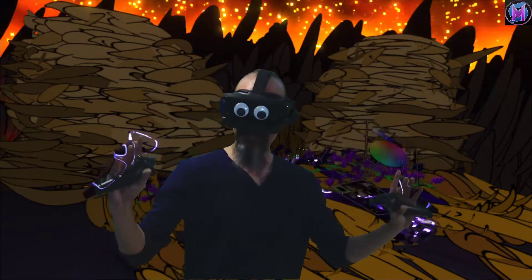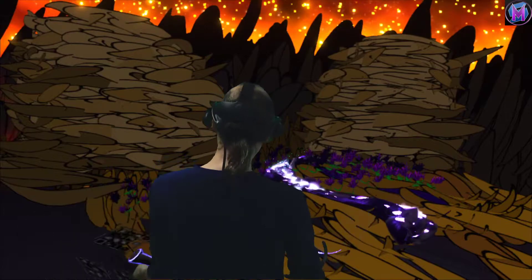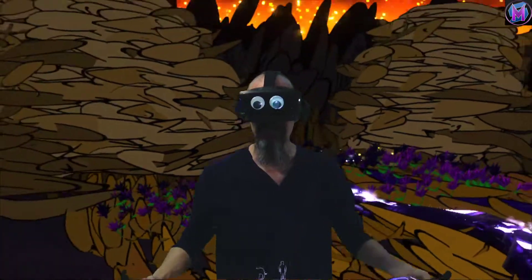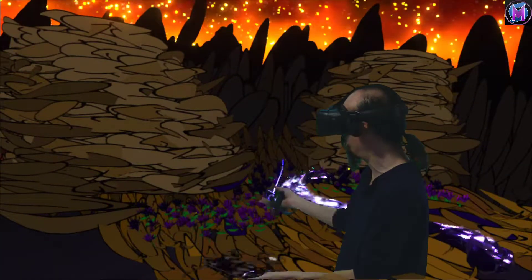Up until recently, I didn't like the Tilt Brush heavy black outline — it was too flat. This is one of the experiments using the flat line, and I actually really like the way it turned out. Just using tools I'm not comfortable with, just to see how they work.